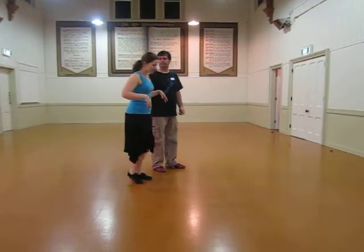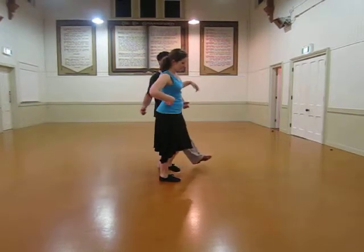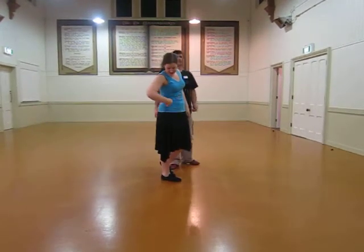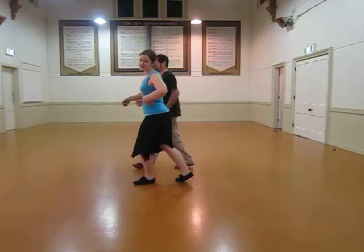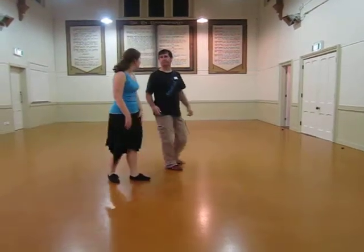In order to turn, when your weight is on the outside foot so that you can swing around, put a little bit of a curve or a banana in the side that you are turning towards — tap-turn, tap-stepping — and the same the other way: bend towards the direction you are going, and it makes it nice and smooth.